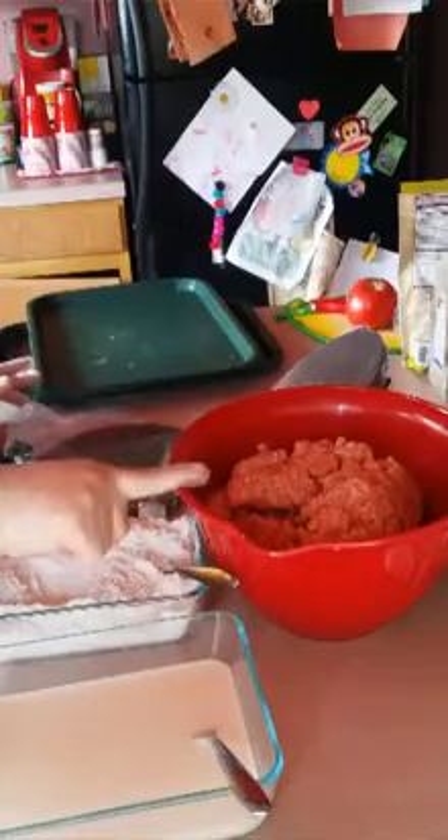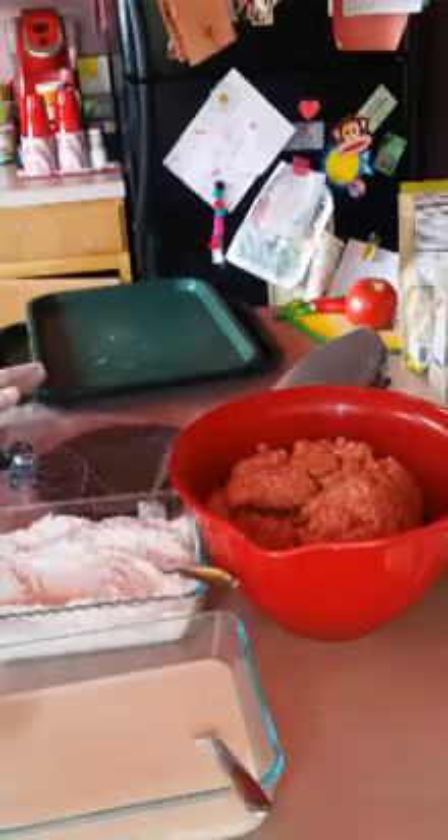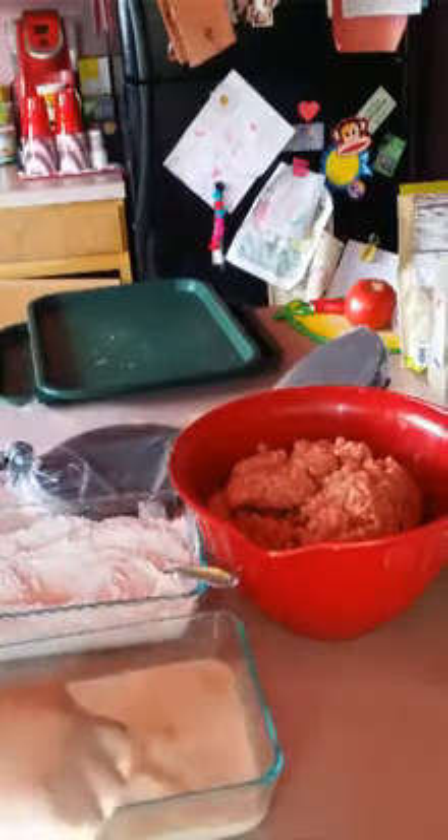The same amounts of spices that I added to the meat, I also added to three cups of flour. I got two eggs and two cups of milk — I used almond milk, but you can use regular milk. I just prefer almond milk.